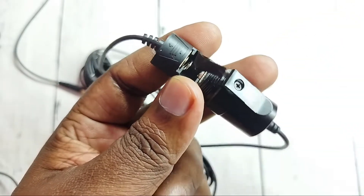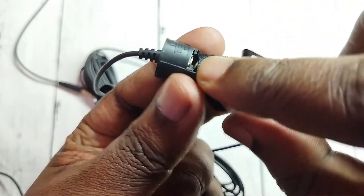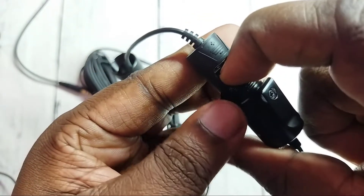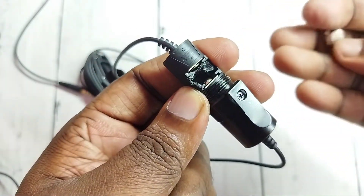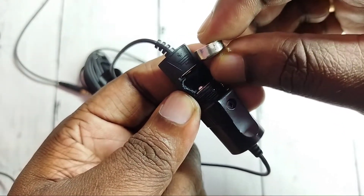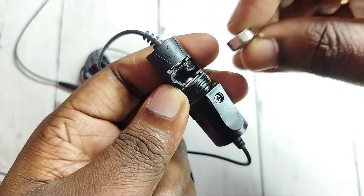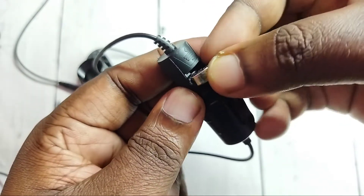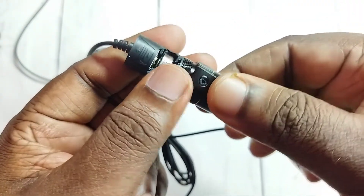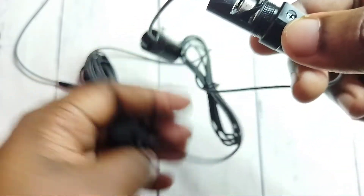Now I am going to insert a new battery. When we insert the new battery, we have to insert it like this — the positive side should go to the top. Just insert like this. Okay, done. Then we can close it.